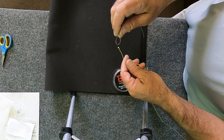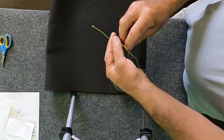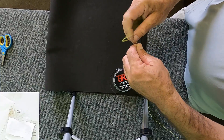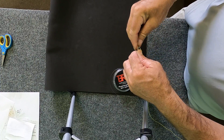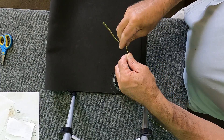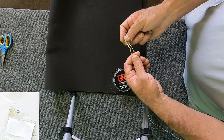This is my leader to line knot. I use an improved Albright knot. What I do is I go in and I wrap it seven times around going forward — one, two, three, four, five, six, seven — and then what I do is I go back through the loop.